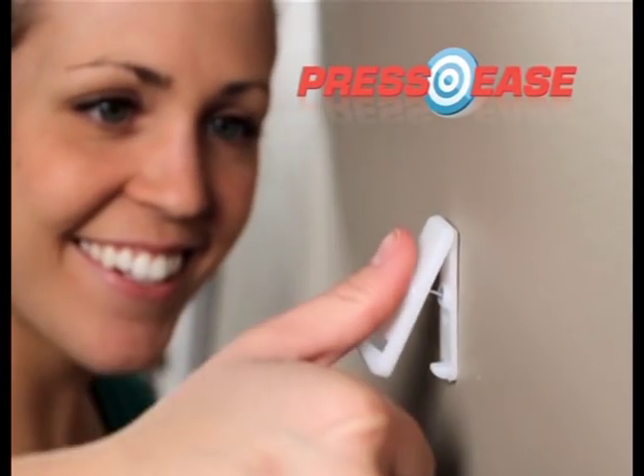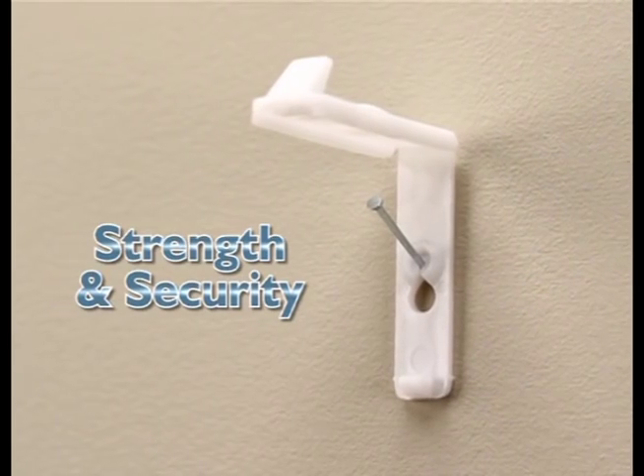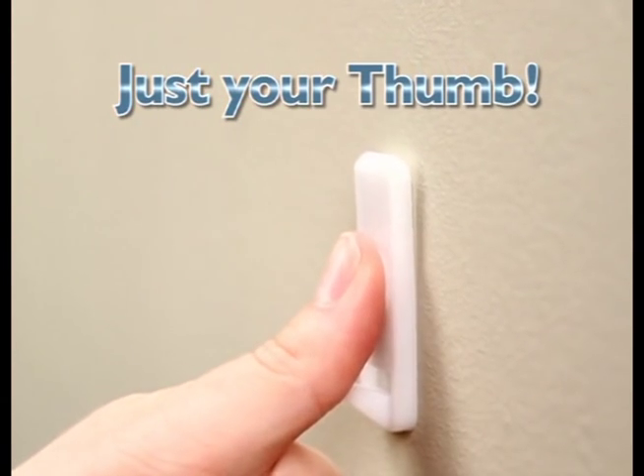You need Press Ease Wall Hanger — the world's first and only wall hanger that combines the strength and security of a real nail with the ease of using just your thumb to press it in.